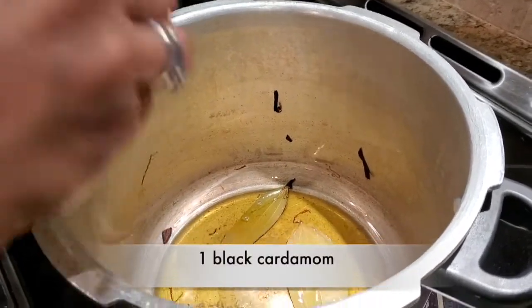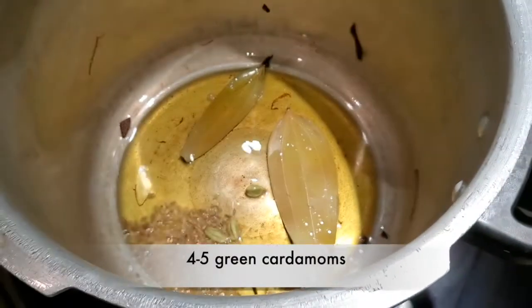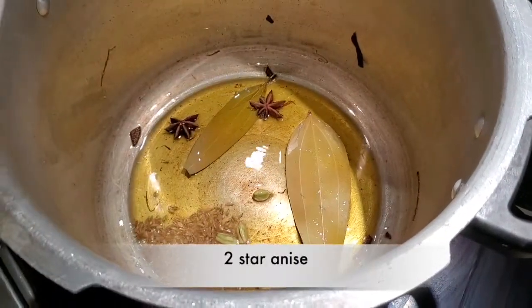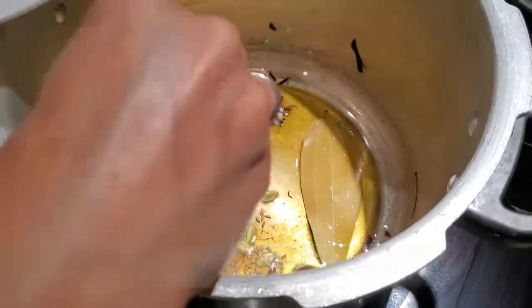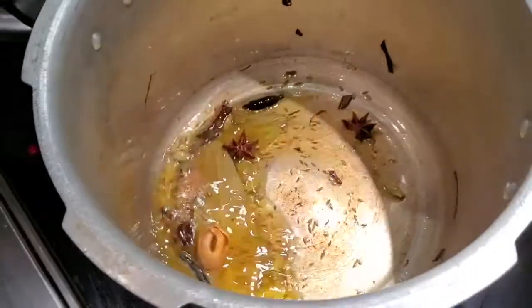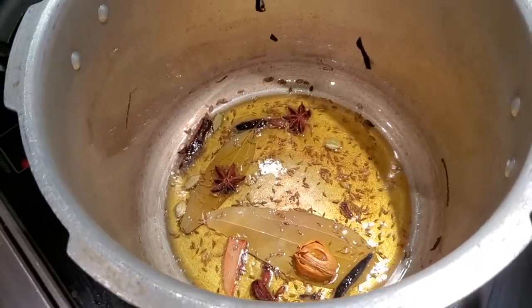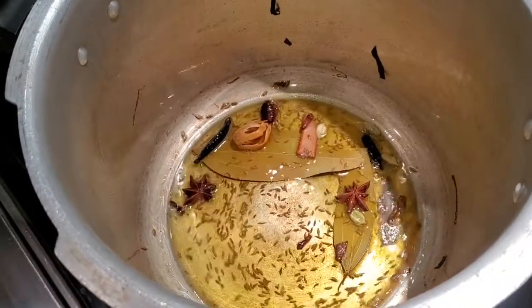Small green cardamoms — four of those — four cloves, a couple of star anise, also small pieces of cinnamon stick, and the mace. I'm just going to let these go for a few minutes, and once the oil has got the flavors of the dry spices, I am going to add the mutton. Today I'm making it with lamb, and you can make it with chicken if you don't want lamb.